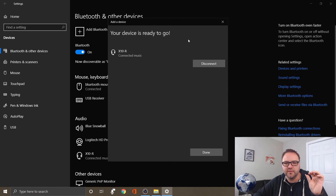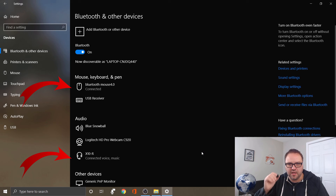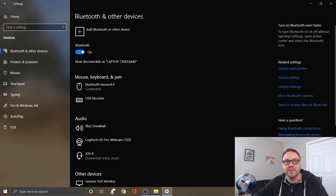It says your device is ready to go. In the corner it says setting up device, and then device is ready. Hit Done and we are good to go. My earbuds are connected and my mouse is connected — it's super simple to connect your devices to a Windows 10 computer.